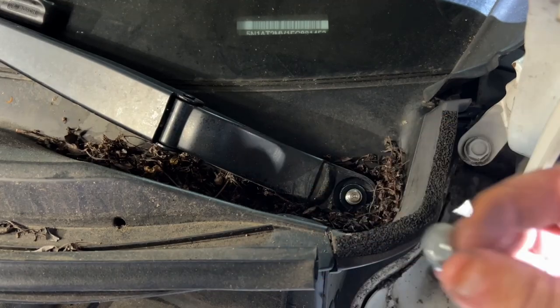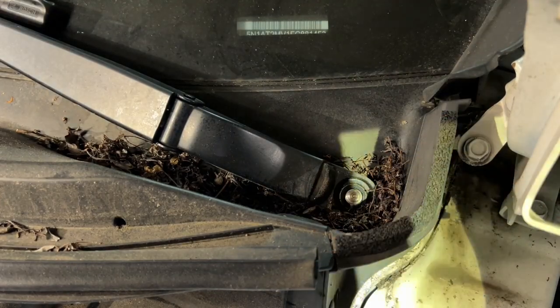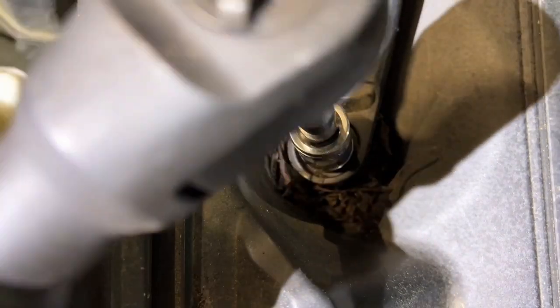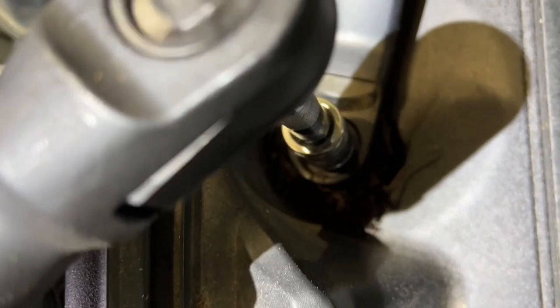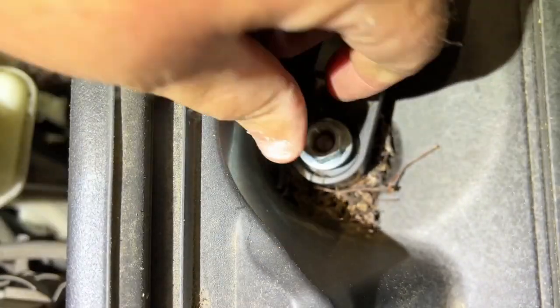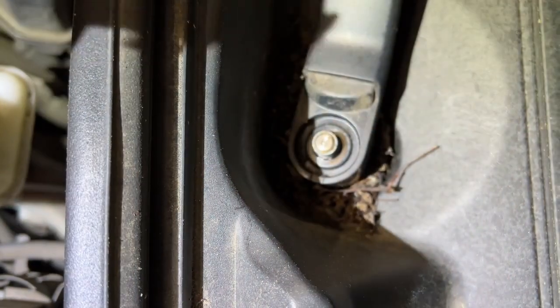Alright, I've got a 14mm on a short extension on the DeWalt cordless ratchet. There's one nut — let's get the other one. Alright, let's get the passenger side too.